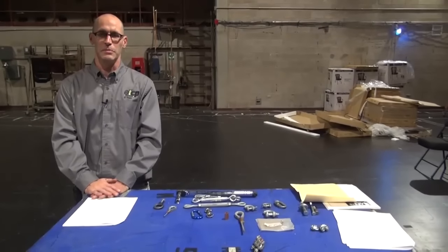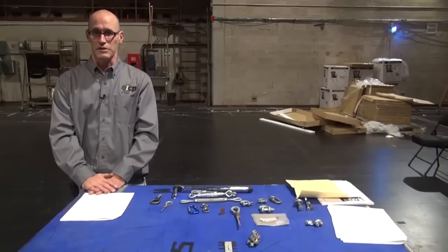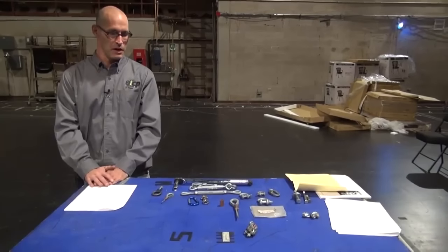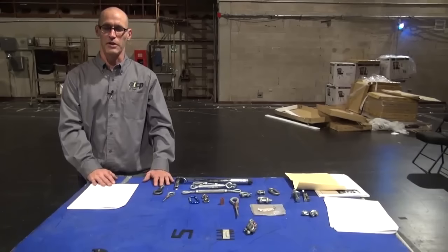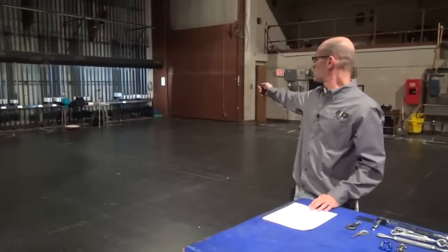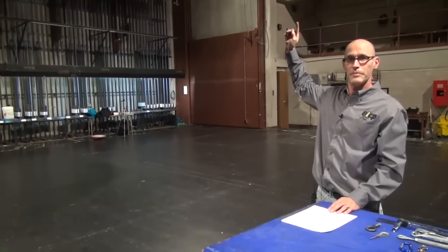Hello, my name is Gile. I'm an ETCP certified rigger. Today we're going to talk about rigging hardware, rigging inspection, and safe operation. We're going to look at some rigging hardware and talk about safe working loads and how we develop the criteria for those loads. We'll look at hardware that's not safe and not rated. We'll also be looking at the locking rail, the arbors, the loading gallery, the gridiron, and talk about safety.